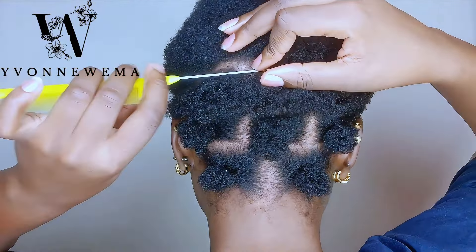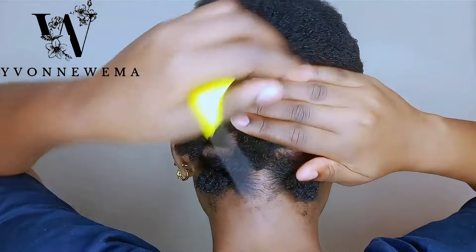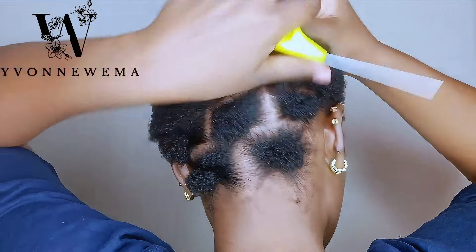I'll show a glimpse of how I section the front part, and then we'll jump right into the french curls, so keep watching.